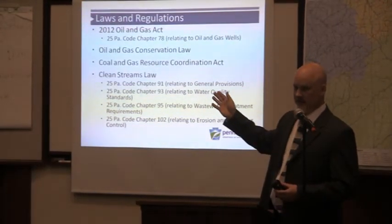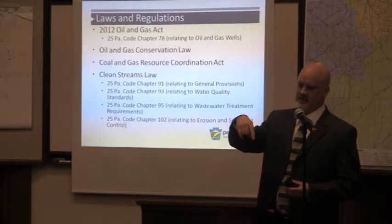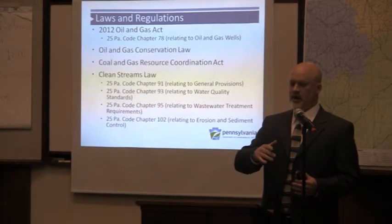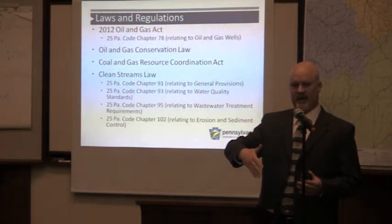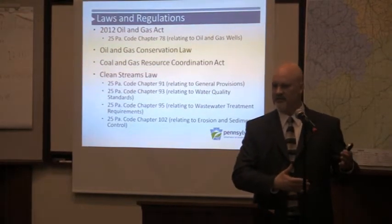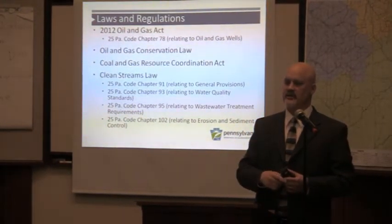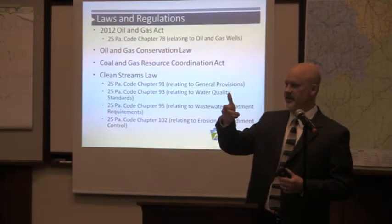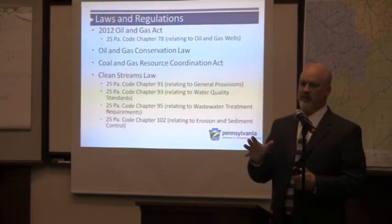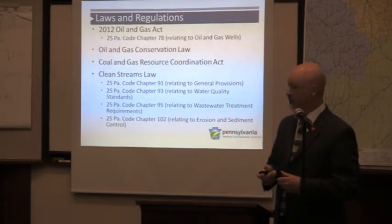The Clean Water Act does not protect groundwater — the Clean Streams Law does, as does the Oil and Gas Act. The Federal Clean Water Act does not protect intermittent streams — the Clean Streams Law does. Even a puddle is basically waters of the Commonwealth and you can't pollute it. Within the Oil and Gas Act, a key provision is the protection of groundwater resources. If an oil and gas operator drills a well and within a year it's been hydraulically fractured, and your water supply is within 2,500 feet of that gas well and you report a problem, the operator is presumed to have caused it. They are presumed guilty — it turns traditional notions of justice on its head. No amount of groundwater can be polluted, not even just a little bit, by oil and gas development.